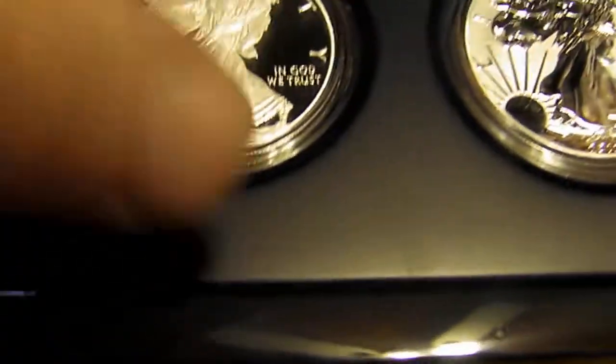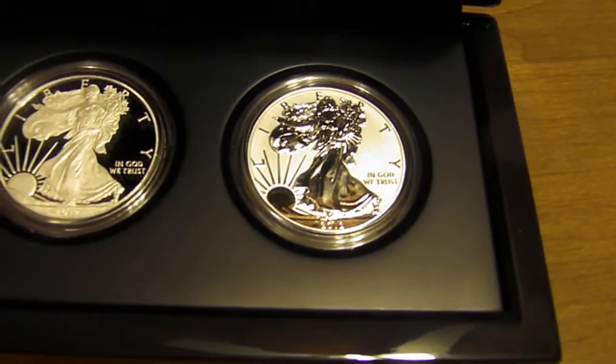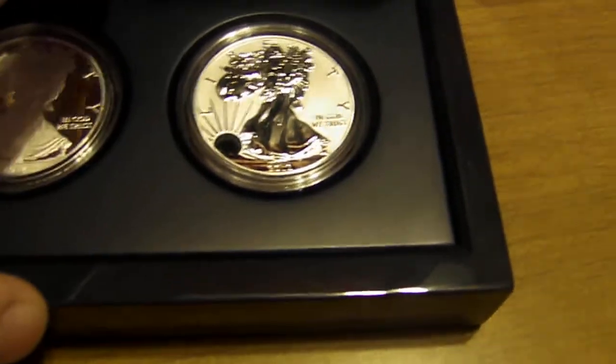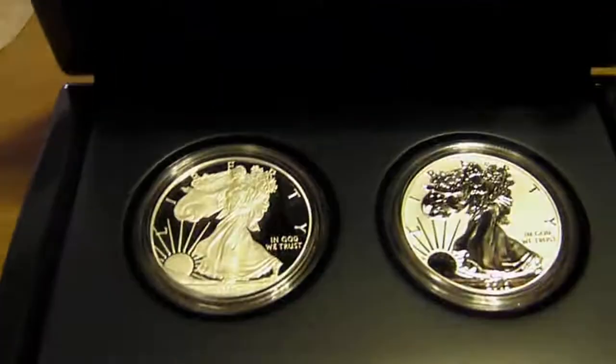These coins look amazing. It's got this nice little cushion in there to keep them from rattling around. I just took these out of my safe deposit box to do these couple of videos, and it's obviously got the seal. It's a great set.